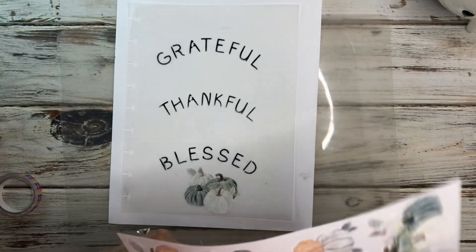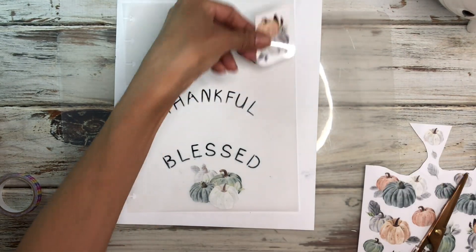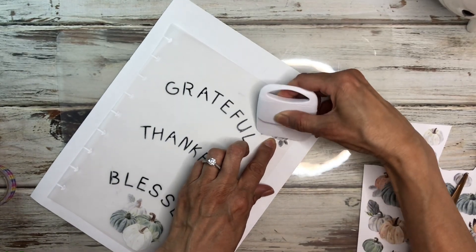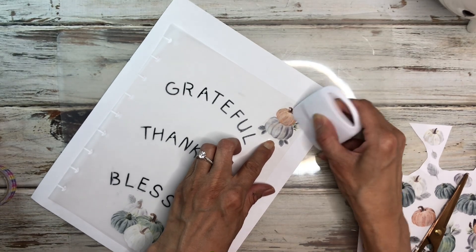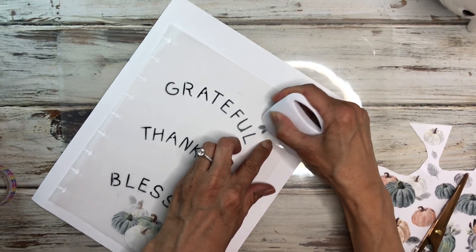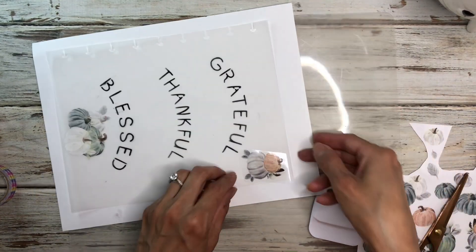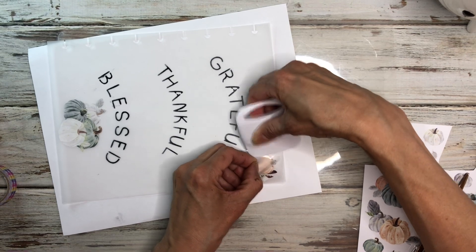I'm going to cut out this one and put it up on the top. We'll do the same thing — just scrape it. I wanted a piece of vellum because vellum is just so pretty in your planner; it gives it a different look. It's been a while since I made pages with vellum — well, I did make some faith pages printed on vellum, but I didn't do rub-ons, so that's why I wanted to do something different.